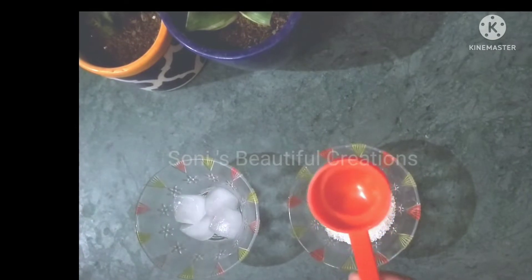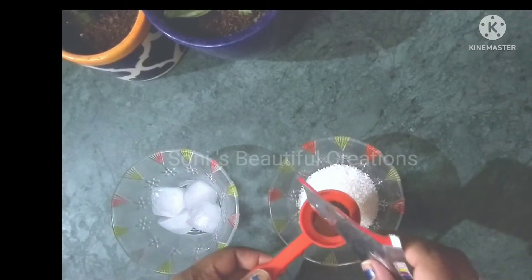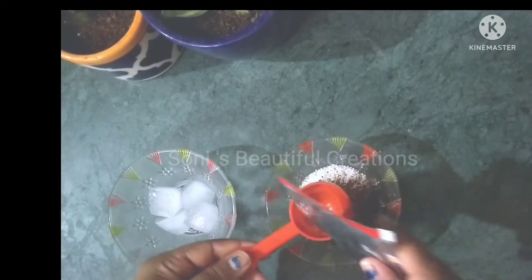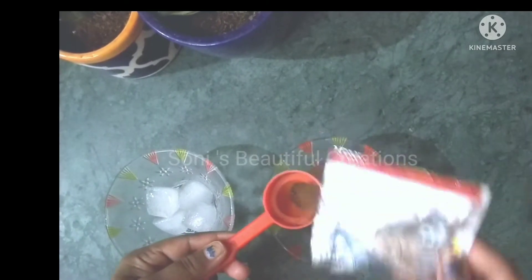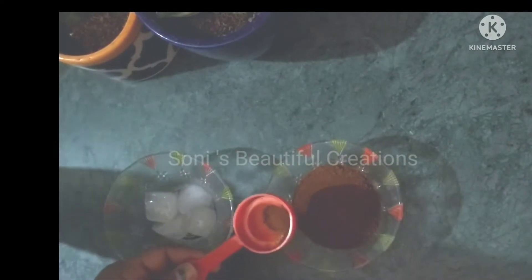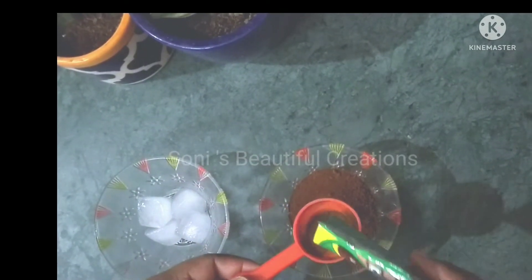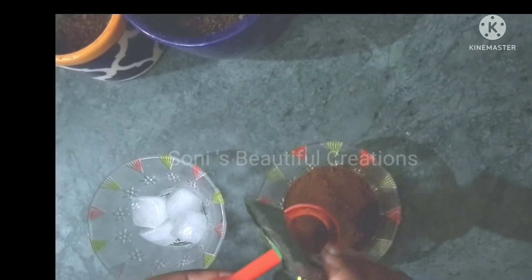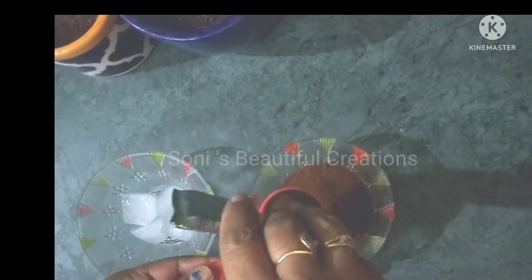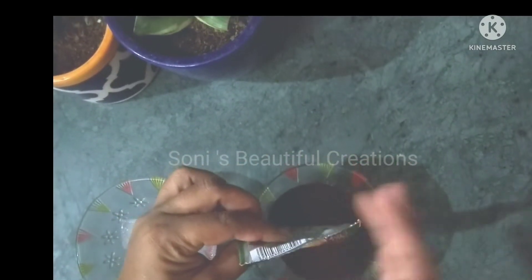We will take the same ratio of coffee — 4 tablespoons of coffee. We will also take approximately 2 tablespoons from a pack that costs 10 rupees, and mix the flavors together.